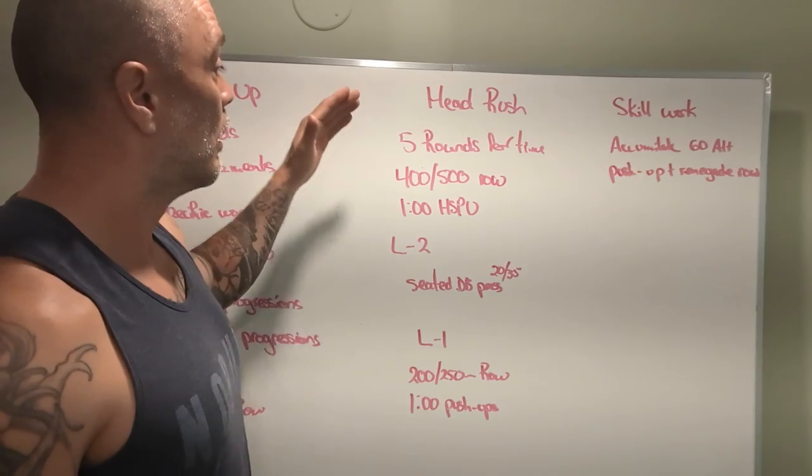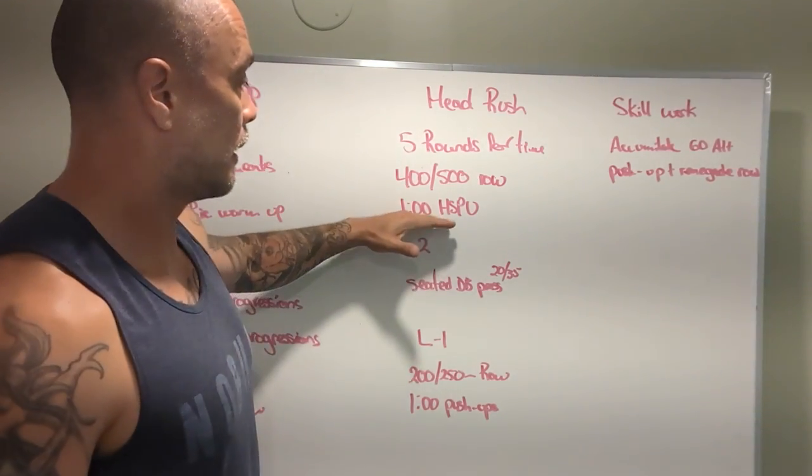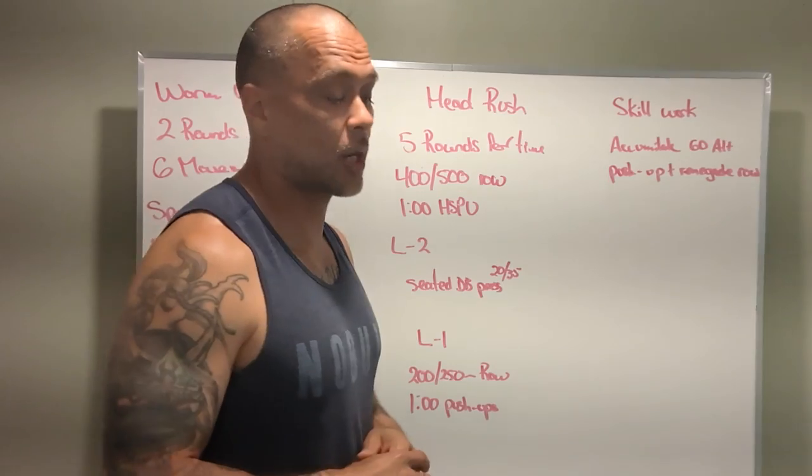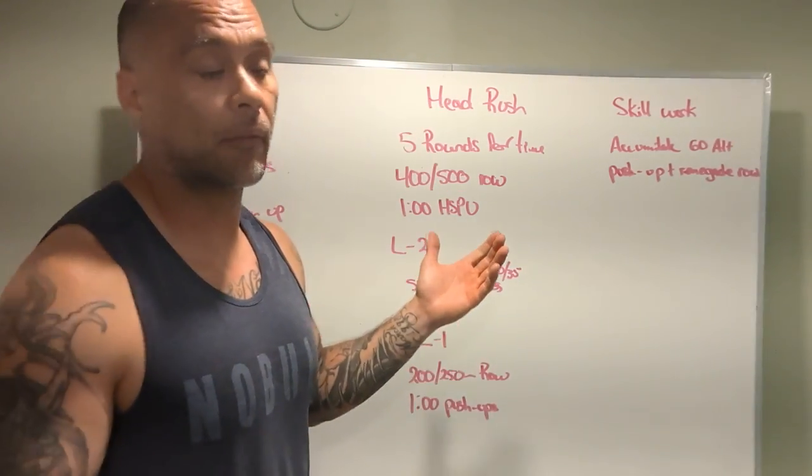It's going to be a 400 or 500 meter row, and then one minute of handstand push-ups, and then you'll go immediately back to the rower for a total of five rounds.